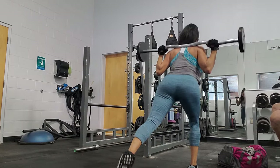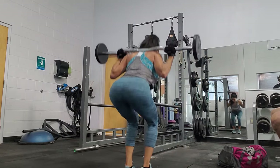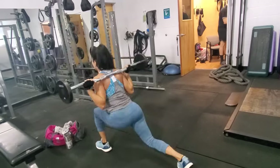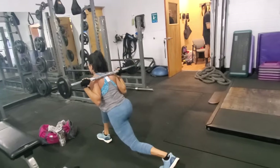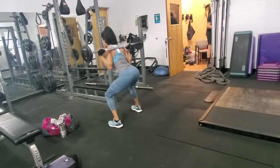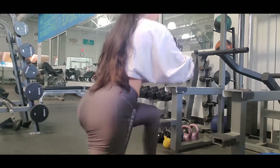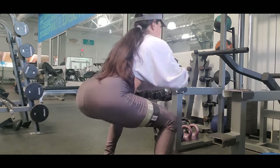It depends on how I am doing the exercise — am I using heavy weight or lightweight? It is important to know how you perform this exercise to have the chance to grow muscle mass. So if I am using the barbell with 60 pounds on each side, I will do 10 to 15 reps. But if I am doing lightweight, I will perform 20 reps.